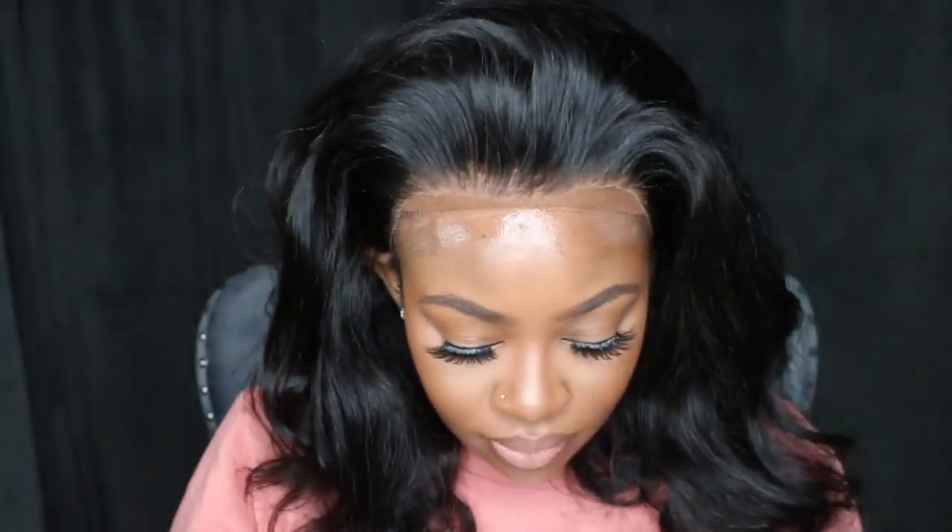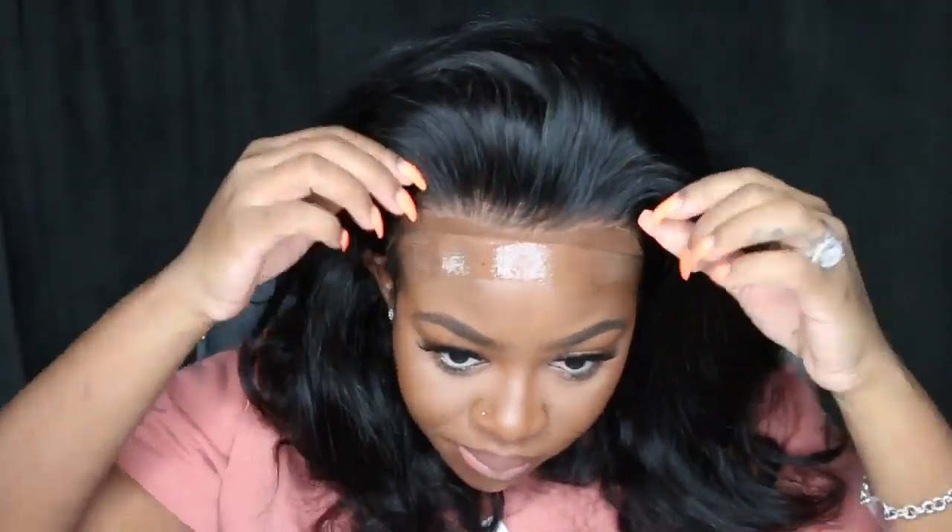Today I switched it up and went for the Got2B Glued gel. Normally I use the freeze spray, but the gel will give me a little bit longer hold. The spray I use day to day; the gel I can go like 2-3 days, so it's all about preference. This one does take a little bit longer to dry before putting over your head, so I would say let it air dry if you're not using a blow dryer — for at least a good 30-45 seconds. Normally I would do 2 coats but today I did one.